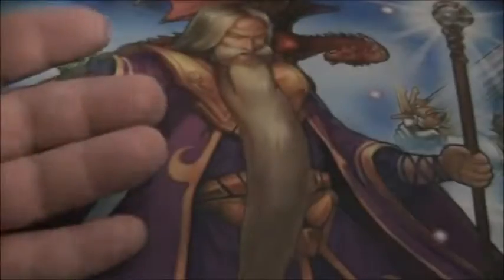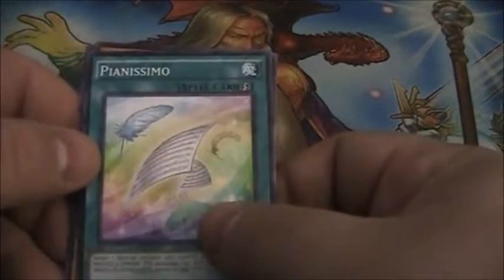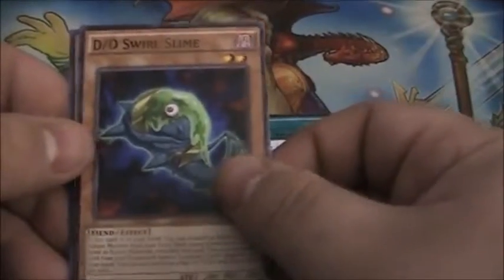Go ahead and get pack number four started here. We've got Piansimo, DD Swirl Slime, and Crystal Rose.